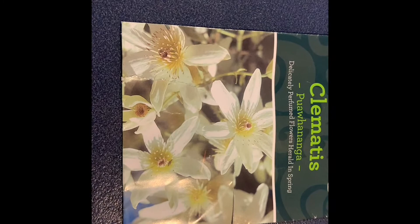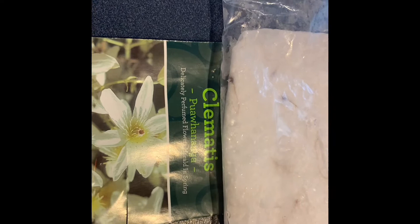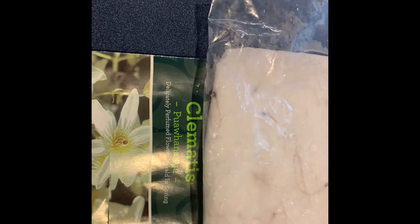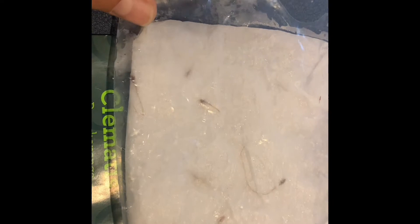Now, according to the instructions in the packet, I can sow this anytime indoors. I have soaked the seeds overnight before I spread them out between layers of paper towels. Then I sealed them in a plastic bag, and now I will be refrigerating this for two weeks, making sure that it's kept moist during that time.